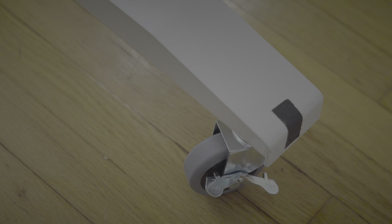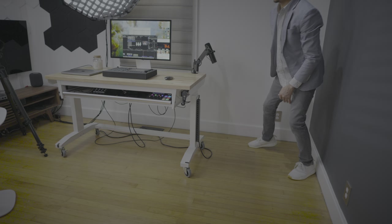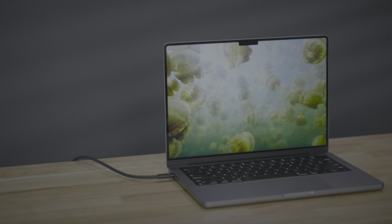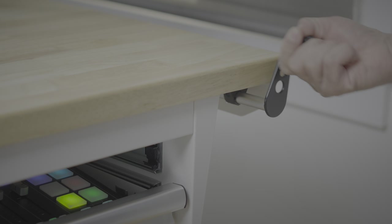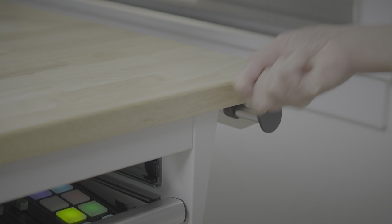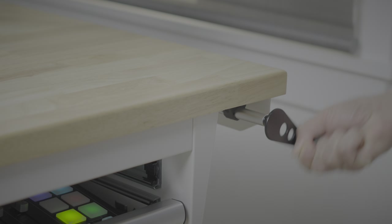The Husky Workbench also features four high-quality casters so that I can quickly move it around to reconfigure my shooting space. The bench is also height-adjustable, although it is the manual hand-crank variety, which obviously is not as nice as a power standing desk.